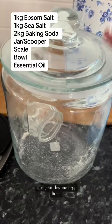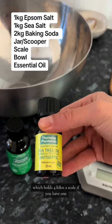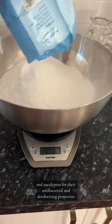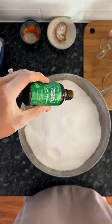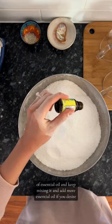You'll also need a large jar — this one is 3.7 litres which holds 4kg — a scale if you have one, and your essential oils. I've got tea tree and eucalyptus for their antibacterial and deodorising properties, and a large bowl. Mix it all up thoroughly and add 20 drops of essential oil, keep mixing, and add more essential oil if you desire.